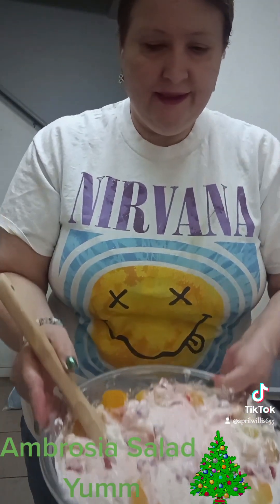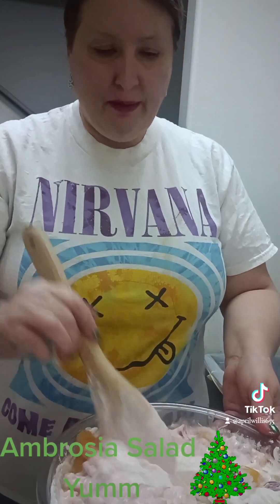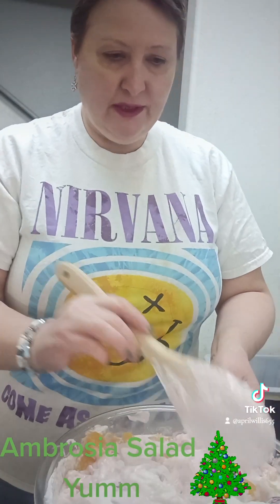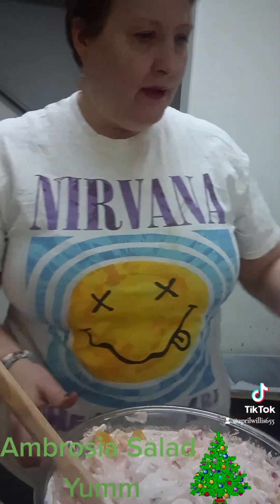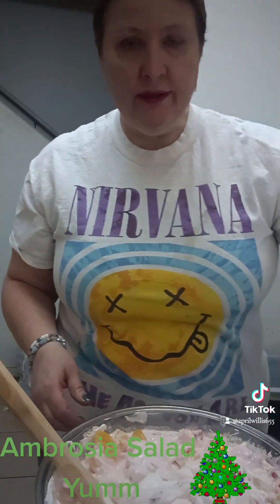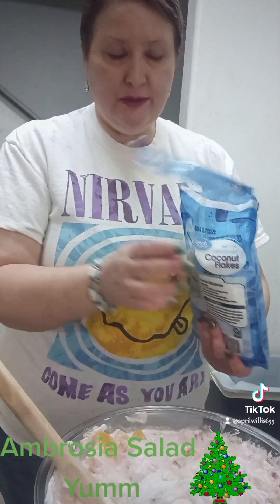It's gonna look pretty. I'm gonna take this over to my mom's for Christmas — we're spending Christmas at my mom's house. We're gonna have barbecue and have a nice meal Christmas Eve, and then Christmas Day.